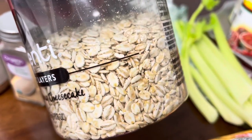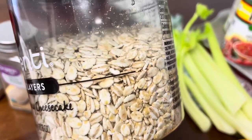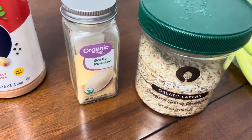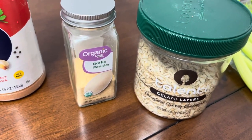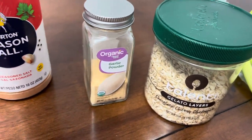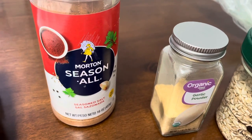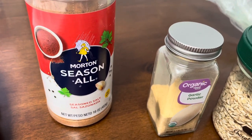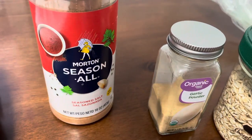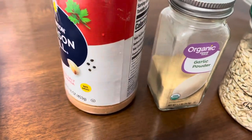We also have barley — the Quaker variety — tossed into the soup for texture and carbohydrates. We added garlic powder; you could use real garlic, but this is more convenient and maybe not as potent. We also have Morton Season All, which is similar to Tony Chachere's that I use in many of my videos, but this is what my mom prefers for this soup. You could use Tony Chachere's or any other Creole seasoning.